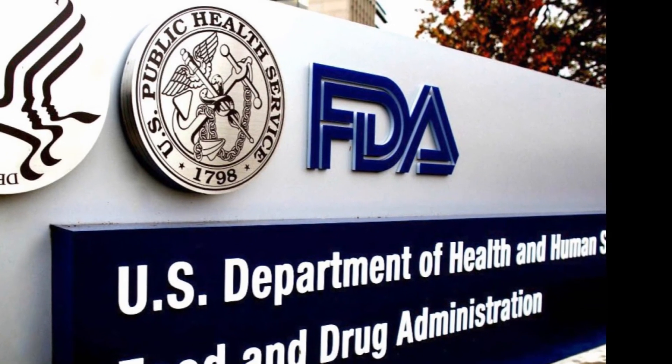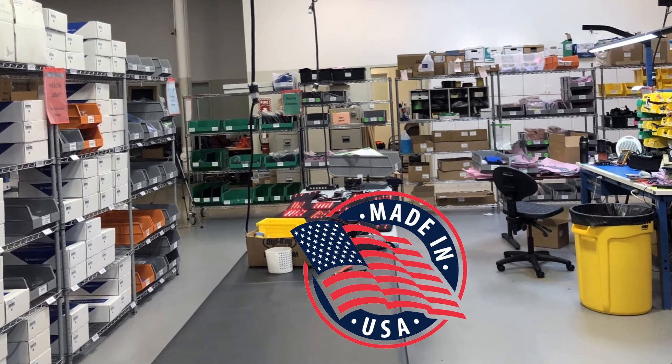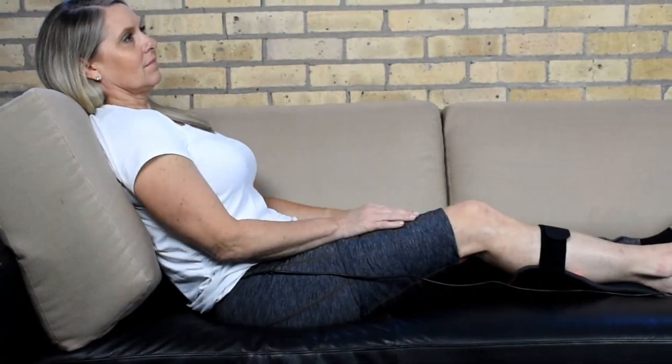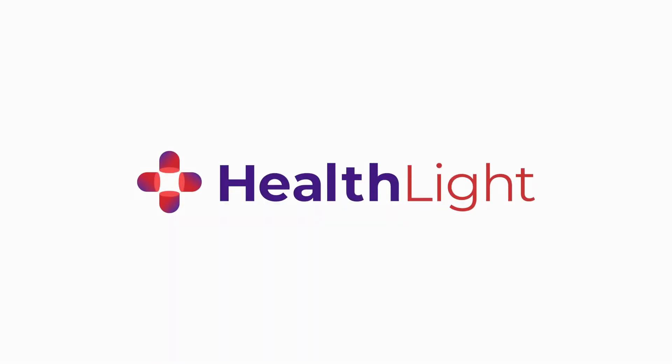All HealthLite products are FDA cleared as a Class II medical device, manufactured in our ISO certified USA factory. We pay attention to the technology so you can achieve excellent patient outcomes. That's the HealthLite difference.